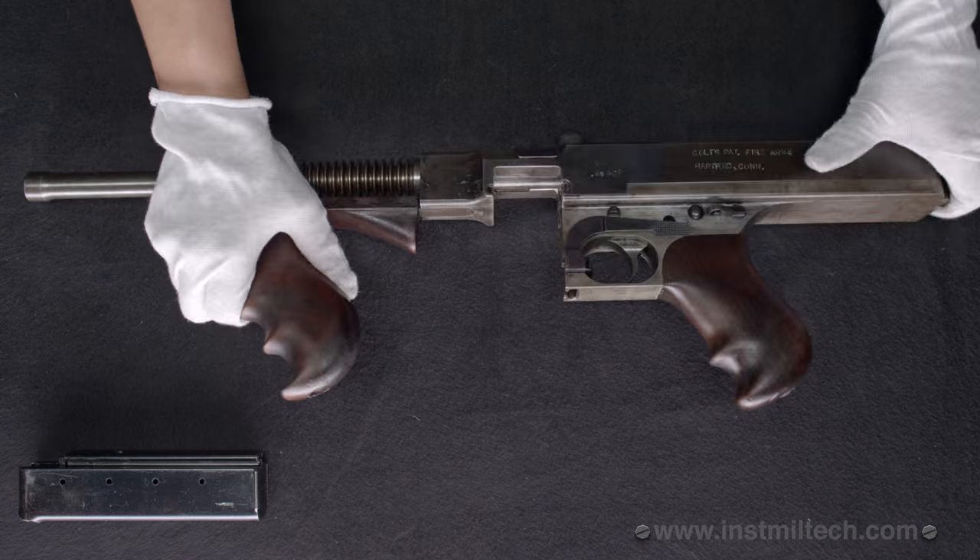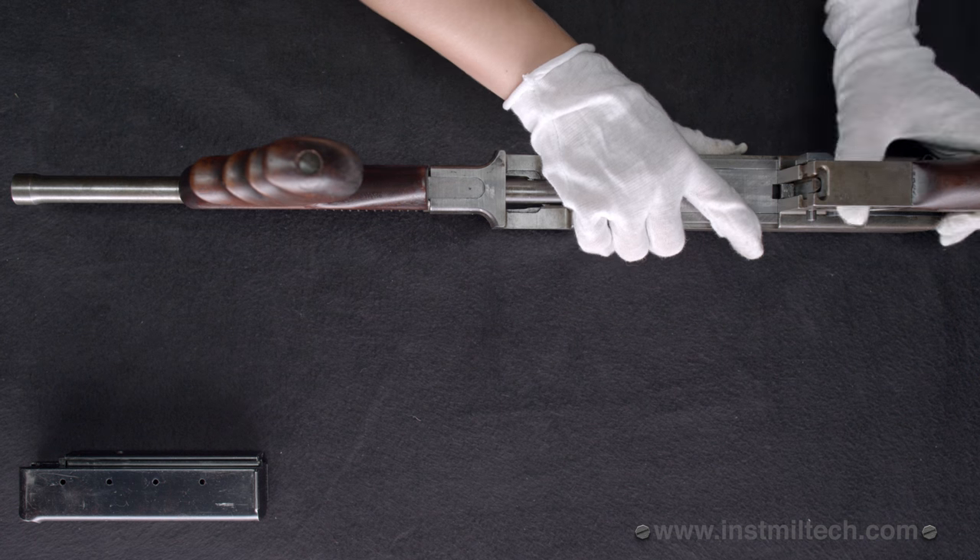For cleaning purposes, the gun can be taken apart and put back together without the use of tools.